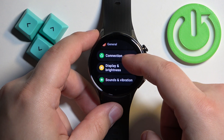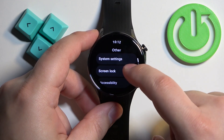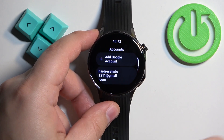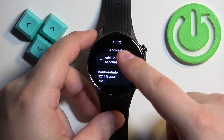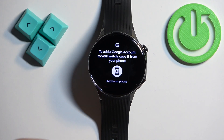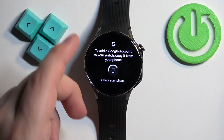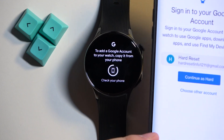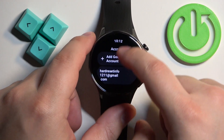...I believe 'System' or similar, and here find 'Google Accounts'. As you can see, I already have an account added here. But if you don't have any account, tap on 'Add Google Account'. It will redirect you to the phone that is paired with your watch. Tap on the icon to open the app on your phone, select the Google account, and copy it to your watch — and once you copy it, it will appear here on the list.